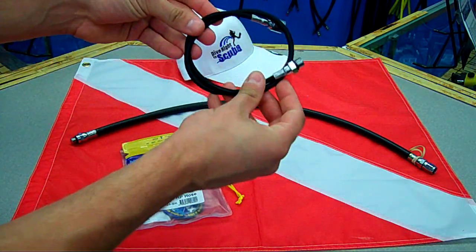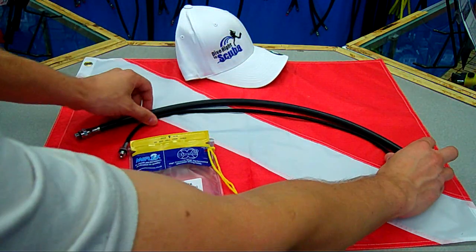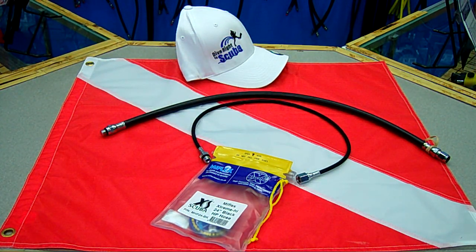As you can see, a big size difference. Again, both of these are 24-inch hoses as far as the length and everything goes. But you can see the size difference on the MiFlex is a lot smaller.